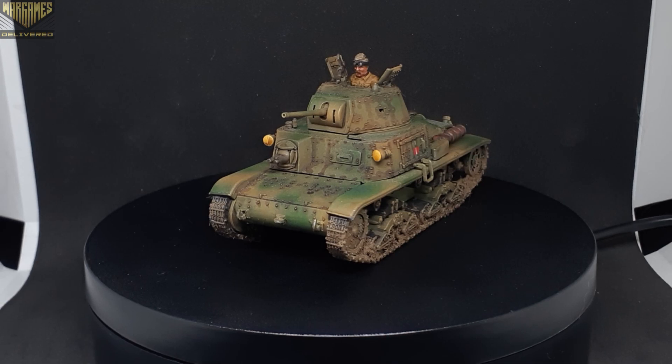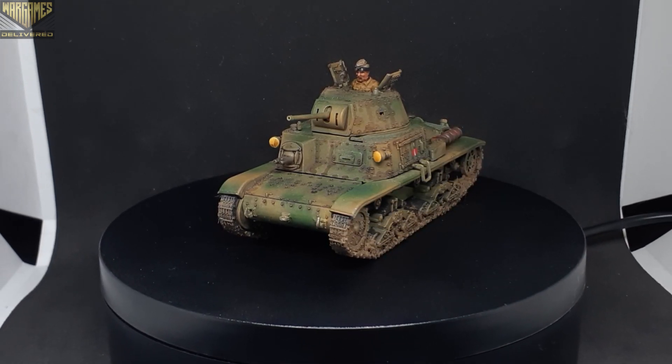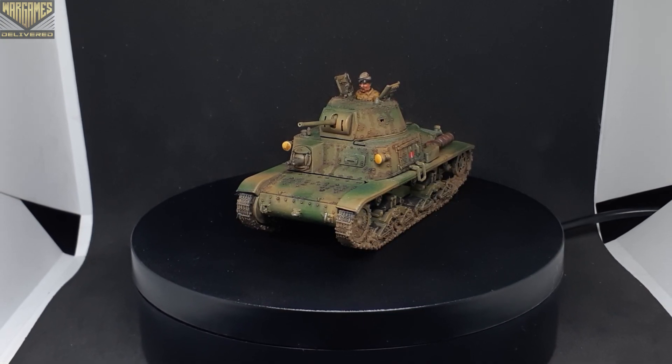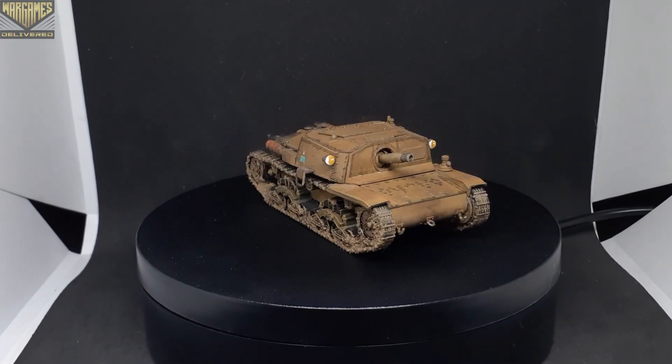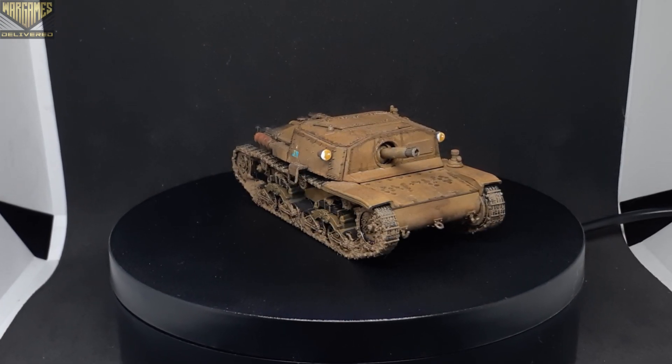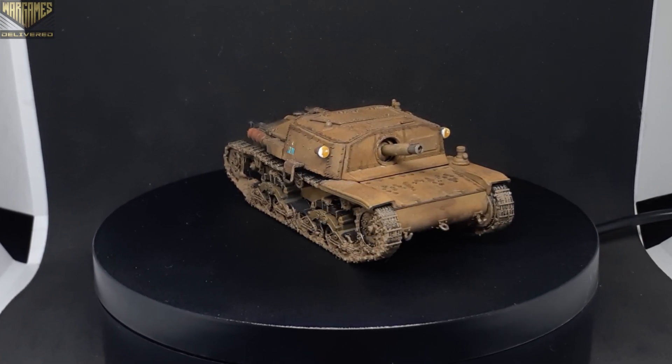Next up we'll move over to the tank options available in the army. This is the Carro Armato tank, and there are plenty of build options — you can build it with the top open or down. Next up we have the Semovente tank, which you can use as well. You get one of these included in the army and you can build it as either tank.